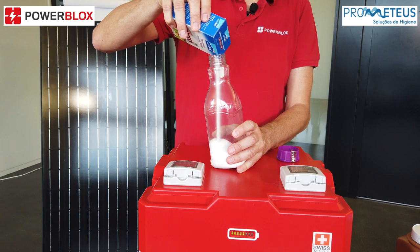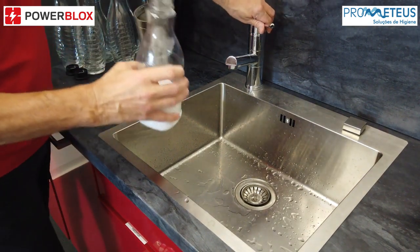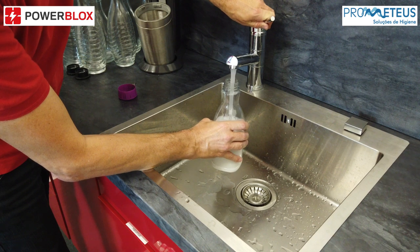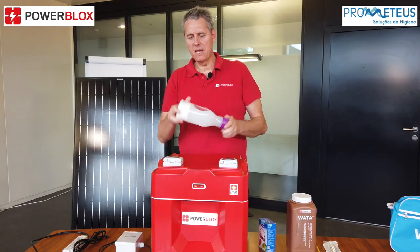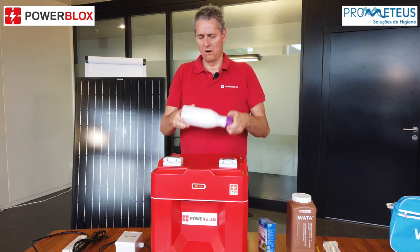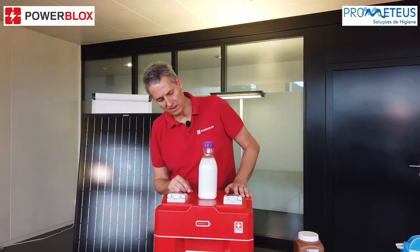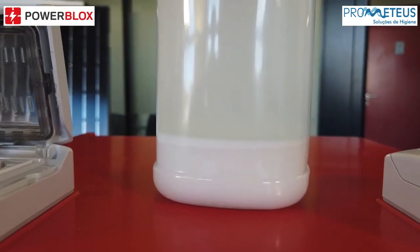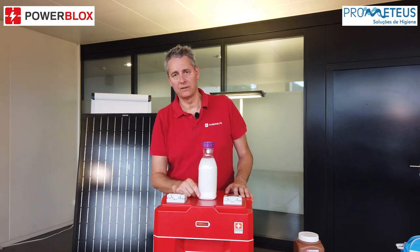For one liter we need around 400 grams of salt. Now we fill the bottle with water. Then we shake and mix the bottle for around 15 minutes so that all salt that can dissolve is dissolved in the water. After shaking 15 minutes you will see that there is still some salt on the bottom — that is correct. If all salt is dissolved, there is not enough salt, so you have to fill in more salt and shake again for 15 minutes.